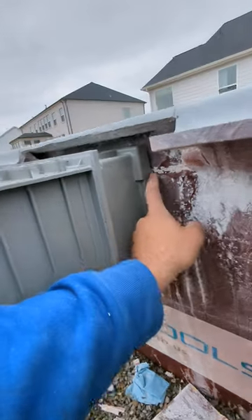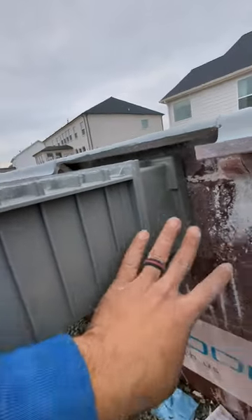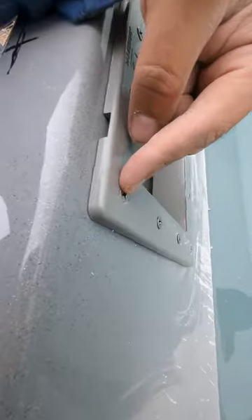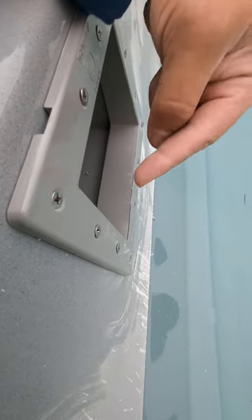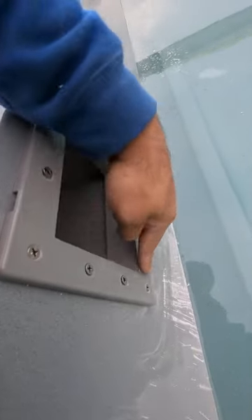Pool plumbing tip. Now that you have your skimmer hole cut out and your skimmer all leveled perfectly, the next step would be to attach the screws and do all the silicone process. But before you do all the silicone process, I recommend you do a test run of your screws before you add any silicone.